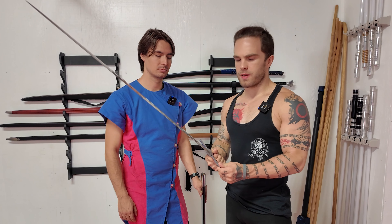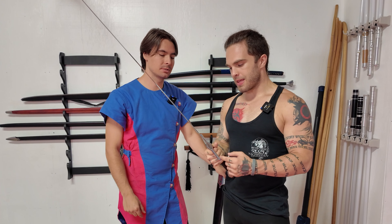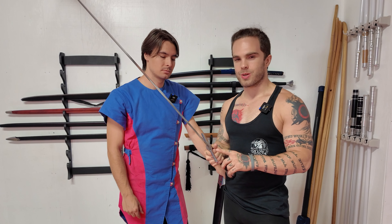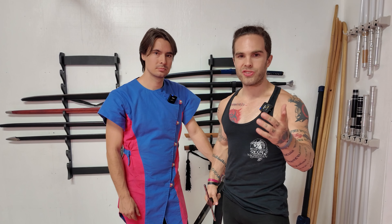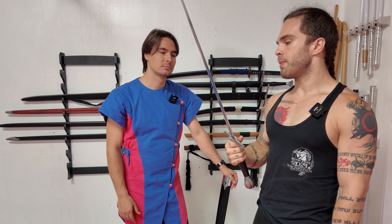After cutting with it, there is a very slight rattle in the hilt — the tiniest rattle at the cross guard — which is pretty normal. Swords just do that, especially when you're using them to cut a lot. So I'm not worried about that.